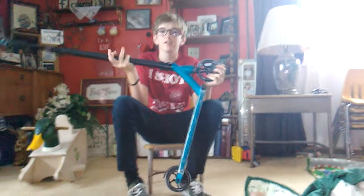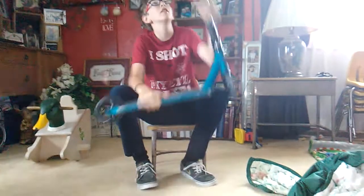Hey guys, today I am going to do a scooter check on my new parts that I got yesterday, so here you go.